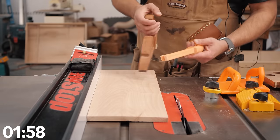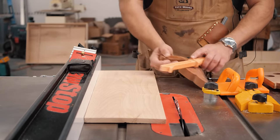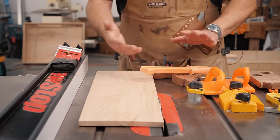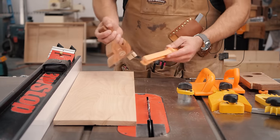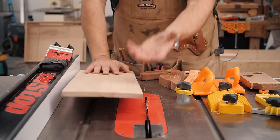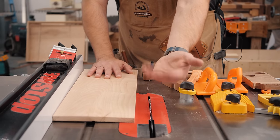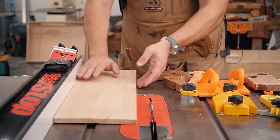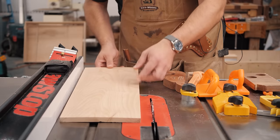There are lots of different kinds of push sticks, but first let's talk about the proper way to use them. When you are cutting something, you want to make sure that your blade is about half to one full tooth above your workpiece, and then you're going to push it through the cut. You have to worry about two forces: one is the up force because the blade, when it is in the wood, is coming up — if you're putting pressure in the back, the board can lift up and that can cause a kickback. The other thing you're worried about is it twisting into the saw, which can also cause a kickback.